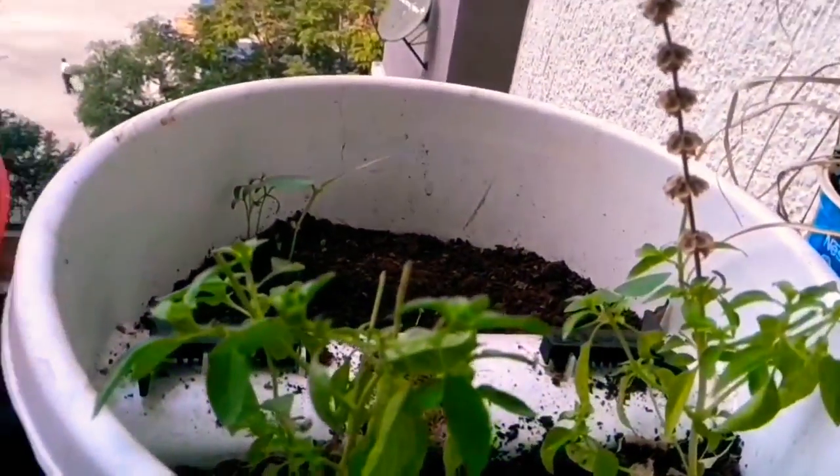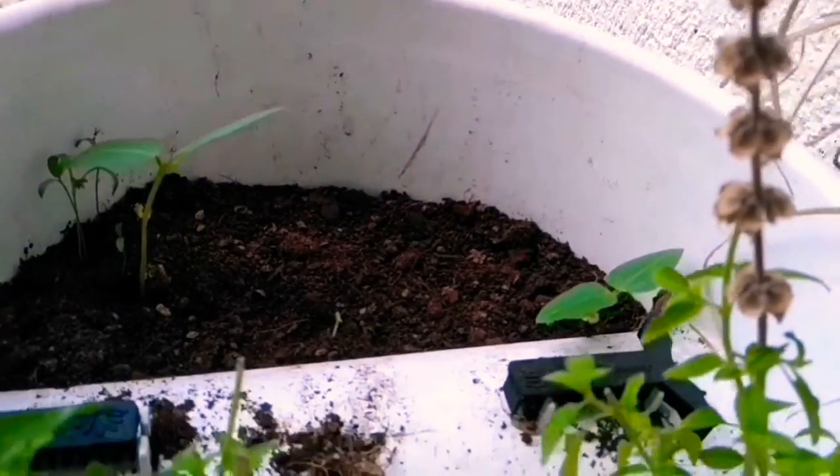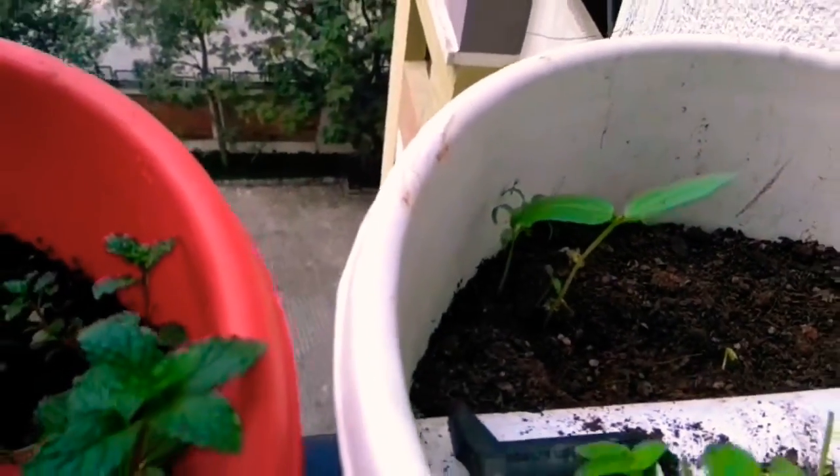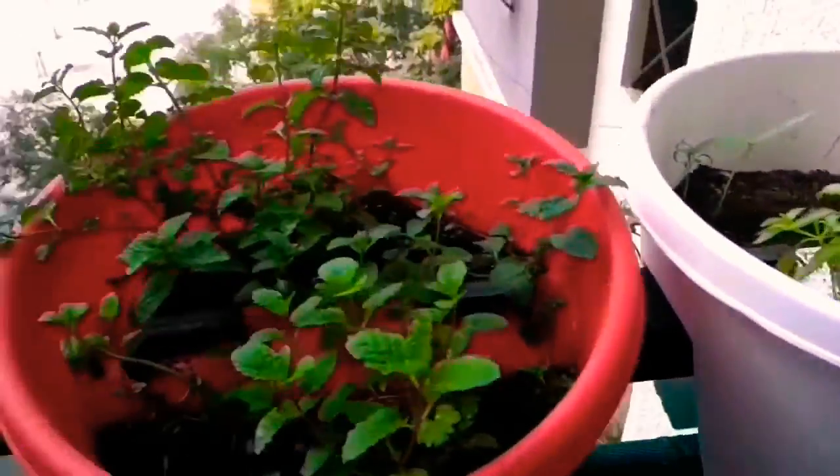And this is lemon — and there is something coming up on the other side which I have to figure out. And this is a Portulaca plant. I have to protect my mint always from the pigeons.